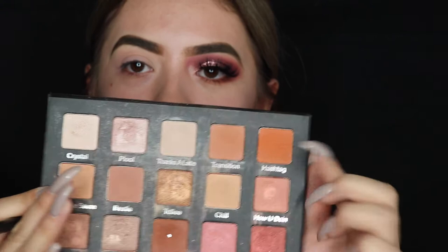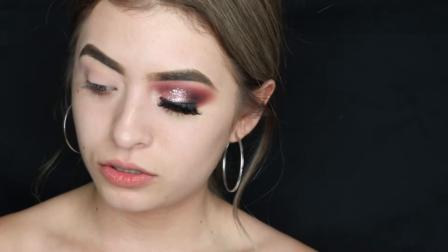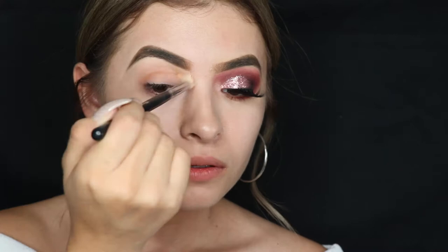We're first going to take a Morphe 441 brush — it's just my favorite blending brush literally — and we're gonna take these two shades and begin to buff them in the crease. You want to hold the brush kind of as far away as you can, because this makes blending a lot easier and makes the eye makeup less harsh. Quick tip!